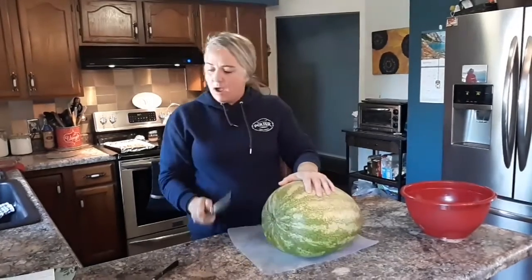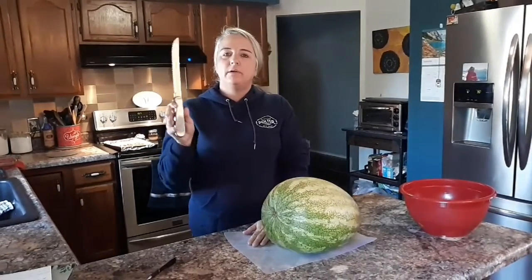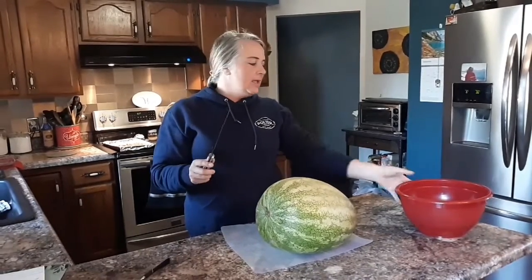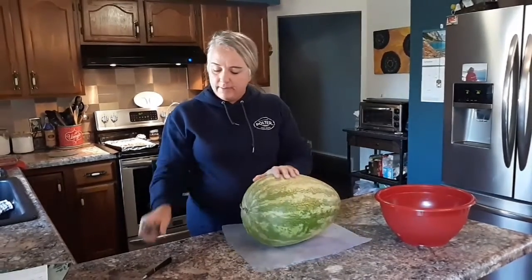Today you're going to need a cutting board, a knife — I prefer one that's got a sharper edge to it — and then a bowl obviously to put your watermelon in.